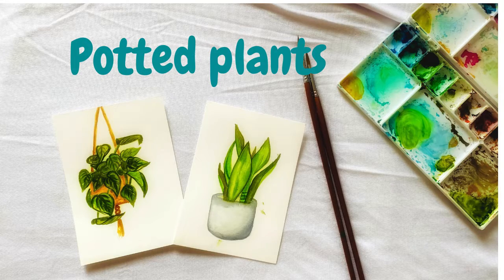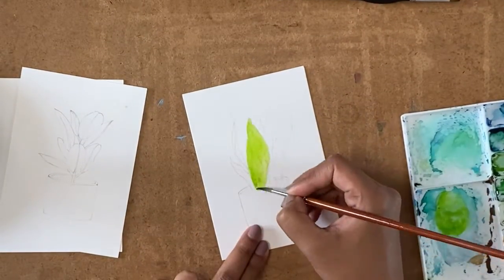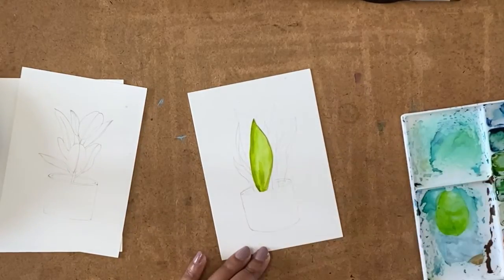Hello, welcome to my channel! Today we want to paint these two potted plants. The first one is the snake plant, and for this I'm starting off with a yellowish mixture of green as the base coat.